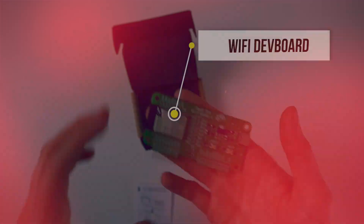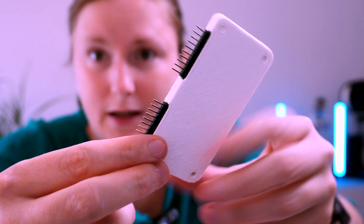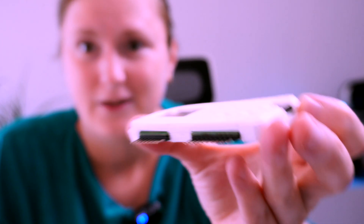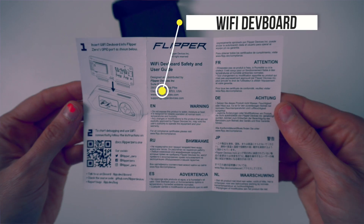Next, I have the developer board for Flipper Zero — the Wi-Fi module. I already have it protected in a 3D-printed case that I downloaded from the official Prusa community website and printed on a Prusa printer. This should protect the Wi-Fi module itself. This device has an ESP32-S2 module, which allows us to perform Wi-Fi penetration testing activities such as deauthentication and other techniques.